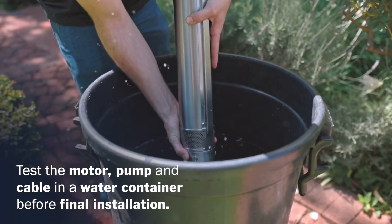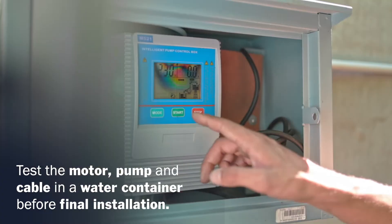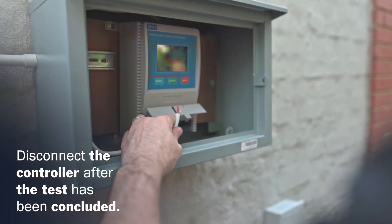Place the borehole pump in a water container and power on the controller to test the motor, pump, and cable before the final installation. Disconnect the controller after the test has been concluded.